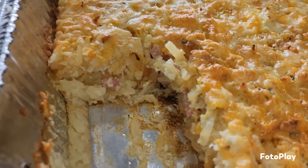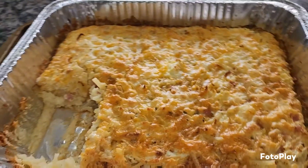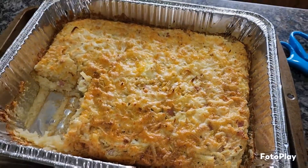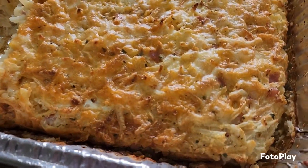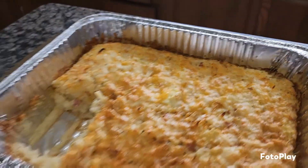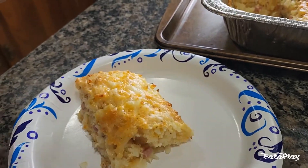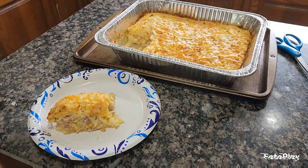Here's the cheesy ham hash brown breakfast bake! I cooked it for about 30–35 minutes, then took it out, added some cheese on top, turned the oven off, and put it back in so the cheese would crisp up. We love the golden crispy cheese on the edges especially — so good. It's steaming hot and heats up really well for breakfast prep. Thanks for watching, we'll see you again soon!